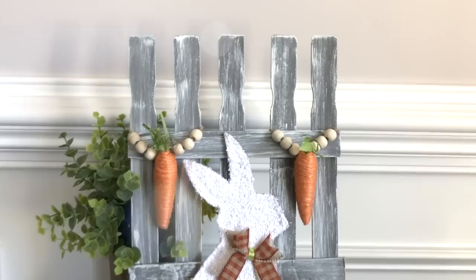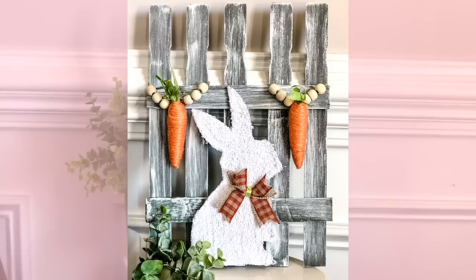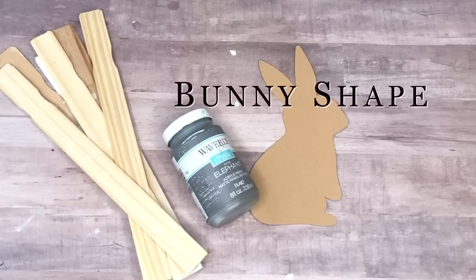Our first DIY is, I think, my favorite one — it is this adorable bunny DIY using some free paint sticks as a fence. Here are all of the supplies you'll need to recreate this.